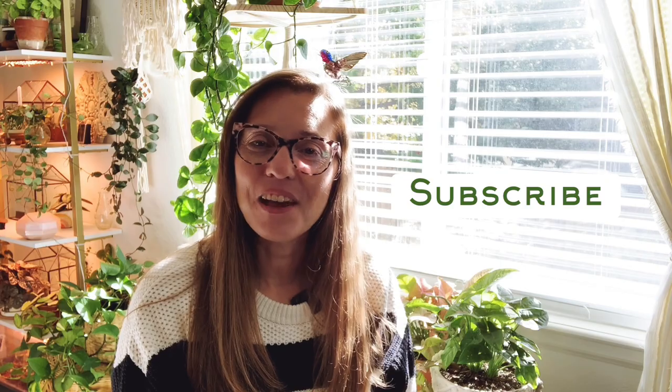Hi everyone, welcome back to my channel. If you're new here, my name is Gina and I make videos about houseplants and houseplant-related content. If that sounds interesting to you, you should hit that subscribe button so you don't miss out on any of my future videos. In today's video, we're going to be taking a look at my Syngonium collection.